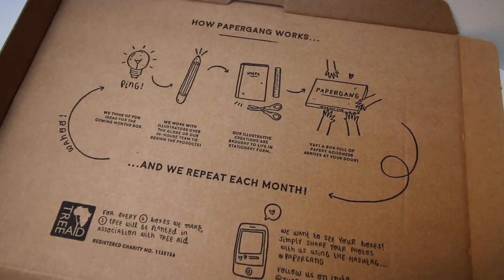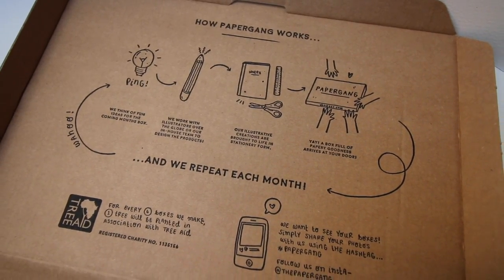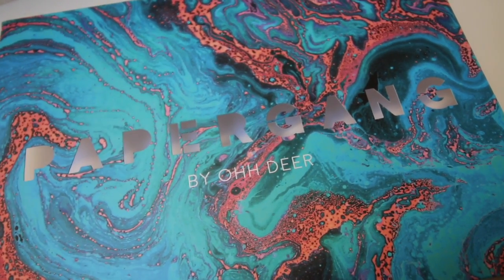They do really amazing illustrated goods — I'll leave a link to their website in the description. It's a really beautiful box. How Paper Gang works: they think of fun ideas for the coming month's box, they work with illustrators all over the globe or their in-house team to produce the products, and their illustrative creations are brought to life in the form of stationery. Then you get a full box of papery goodness arriving at your door — it's a monthly subscription.